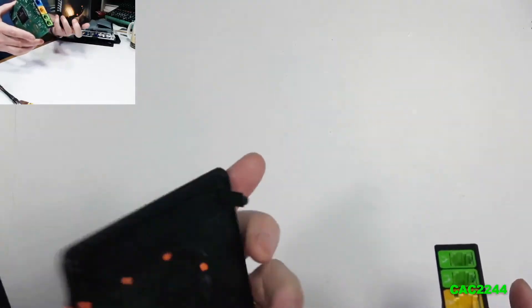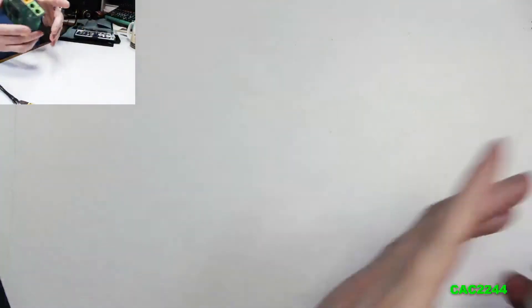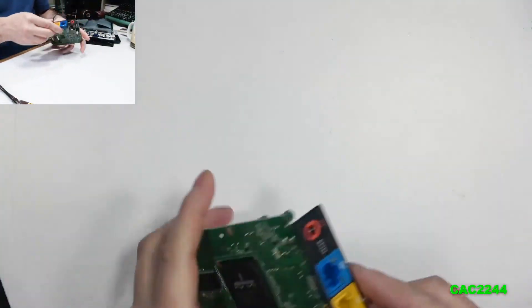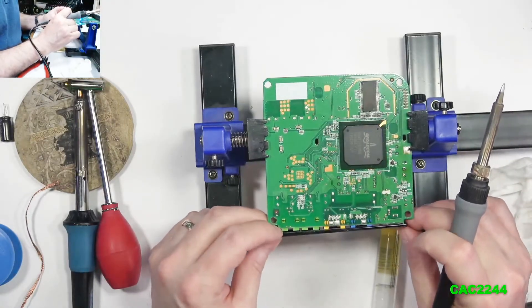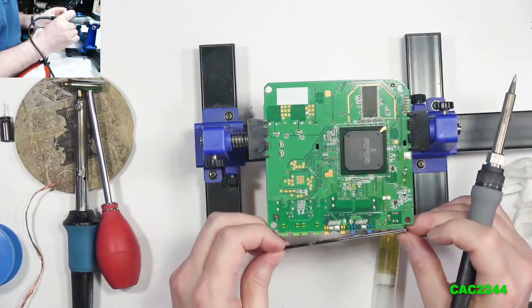Once the body is separated, remove the PCB. You will also remove the I/O shield — the plastic shield — which is affixed with double-sided tape on the power plug. You can just heat it up a little bit and gently pry it off; it's easy to do.